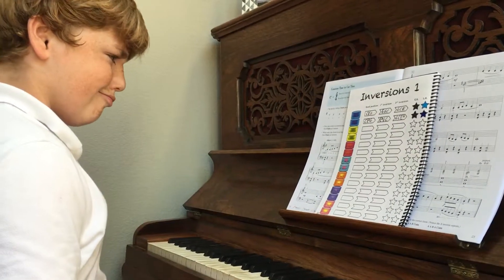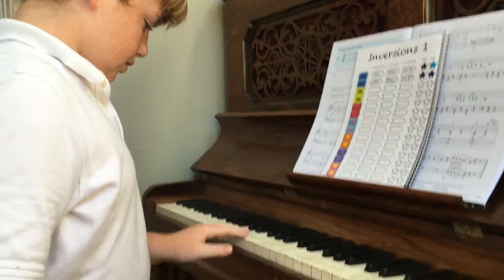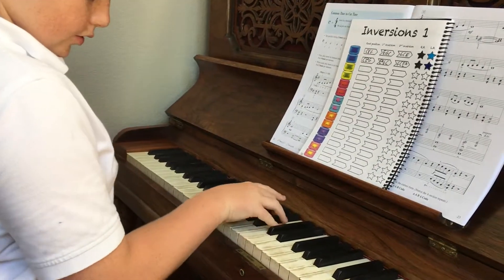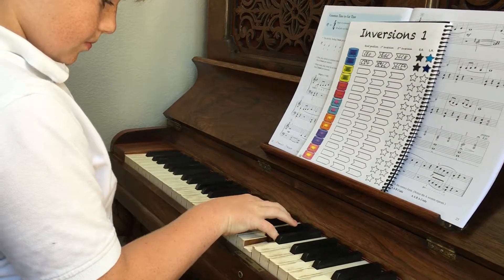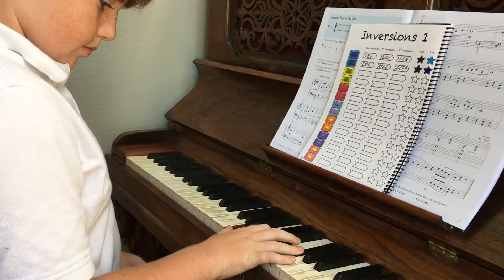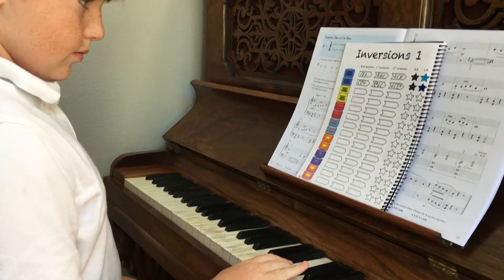Did you want to do one more? D major and we're done? So just D major? Okay. So D major is... Use your 2... And back to root. There you go.